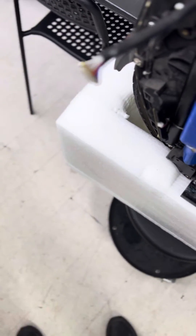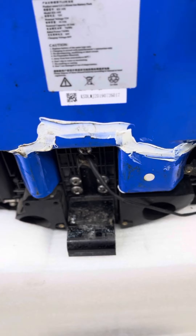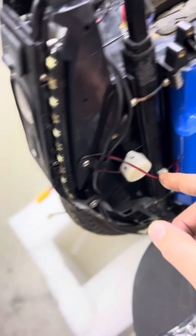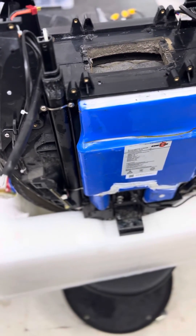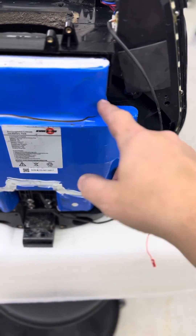Besides that, you can see the battery — the old battery is getting old and it's unsafe to use. I think people love this 16X wheel, but if it's like three, four, or five years old, the batteries at least need to be replaced. It's not safe to use it like this.